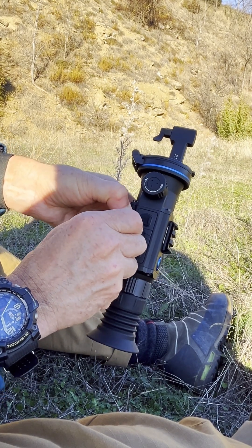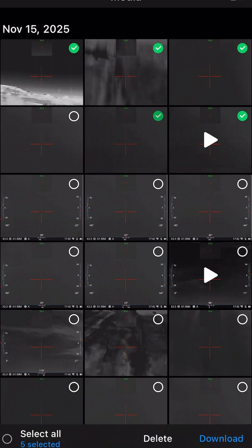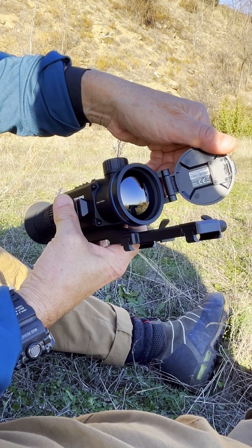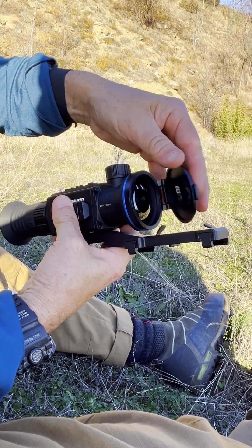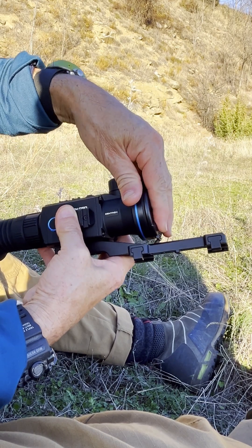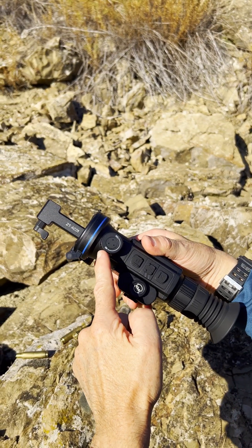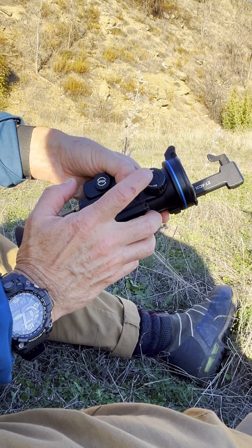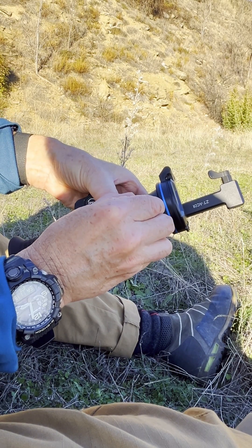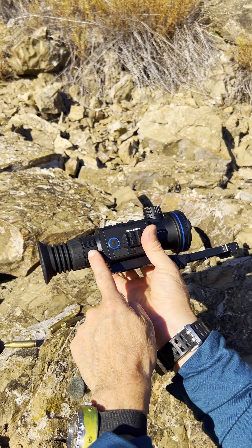We can take images and video off this via Bluetooth wireless. There's the front element, and it can turn in any direction you want, which is great. Here we have a focusing knob — the closest focusing distance is five meters to infinity. It's very smooth and lovely in operation, and there's a diopter on here as well.